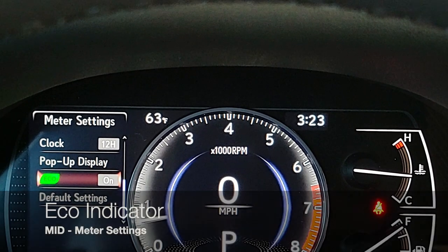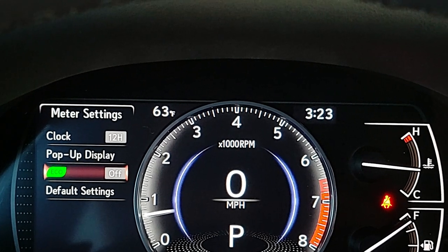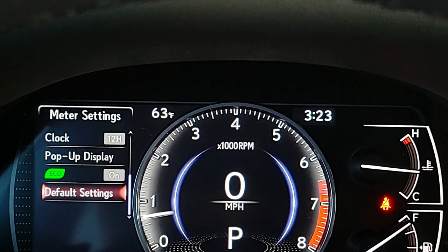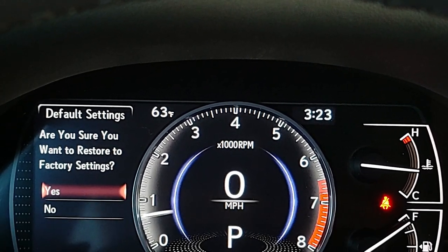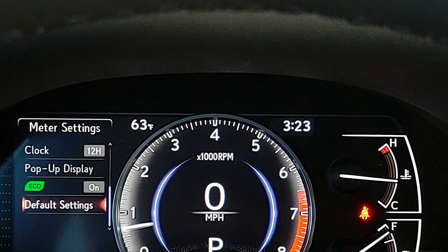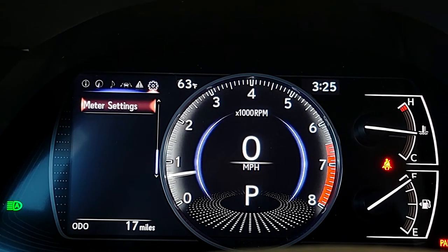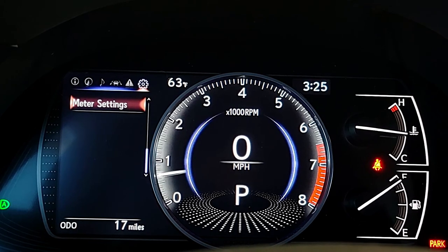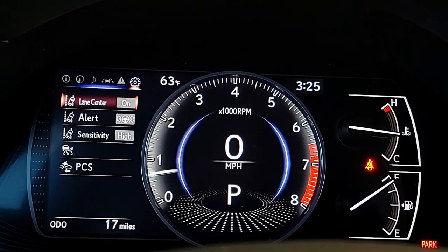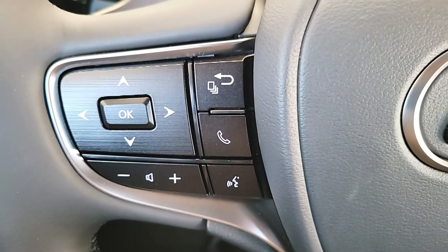The eco pop-up indicator is not the same as selecting eco drive mode — it's just a pop-up that appears when you're driving in a fuel-efficient way. If it bothers you, push OK to turn it on or off. You can also restore settings to factory default by opening default settings, arrowing up, and pushing OK to select yes. Push the go-back button to exit meter settings and arrow to the right to shortcut back to your information display.